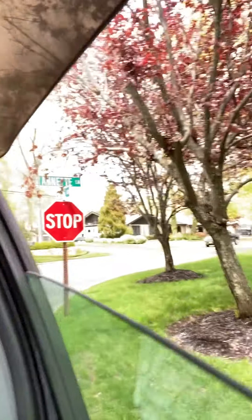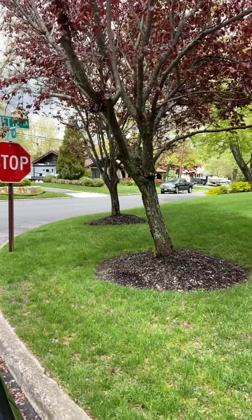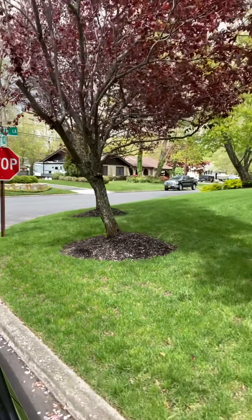Hey, so today I just wanted to do a brief info video. We were taking a walk yesterday around the block. I have to do this incognito because I don't know these people, but you'll see these trees right here. There are looks like two, three plum trees here.